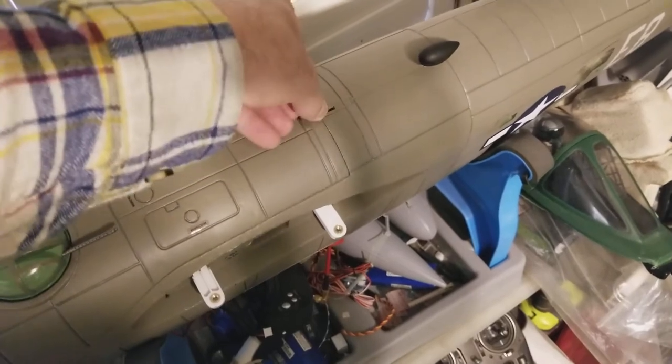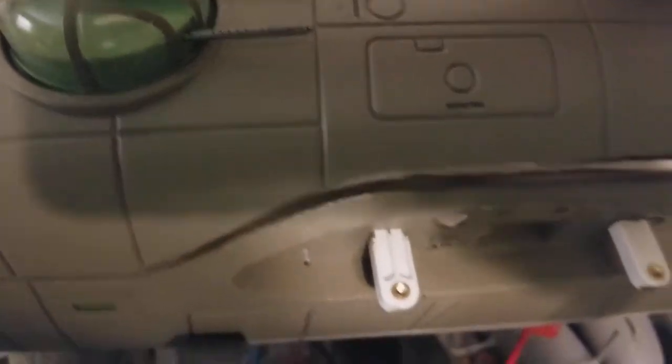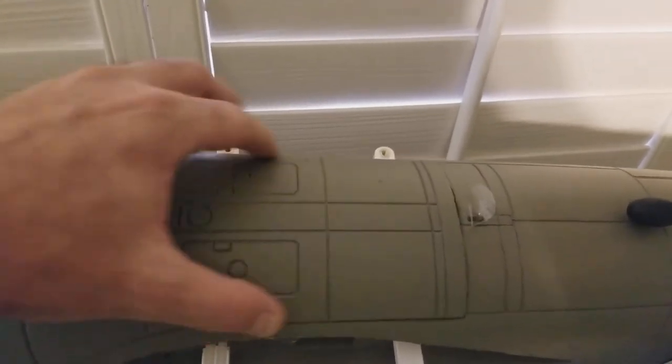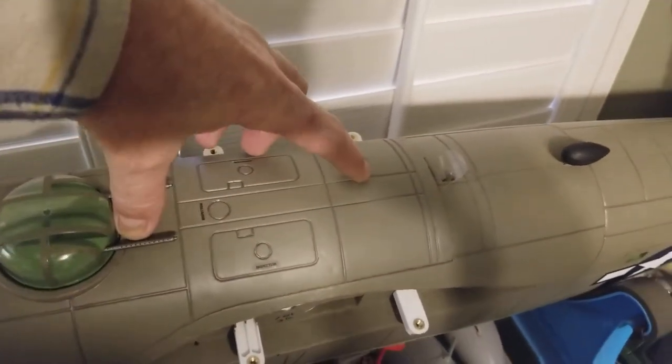When you peel this up — let me try this one-handed — pull the hatch back up, you don't get that bending that happens right here behind the turret. So mine's actually pretty stiff right now with those carbon fiber rods.